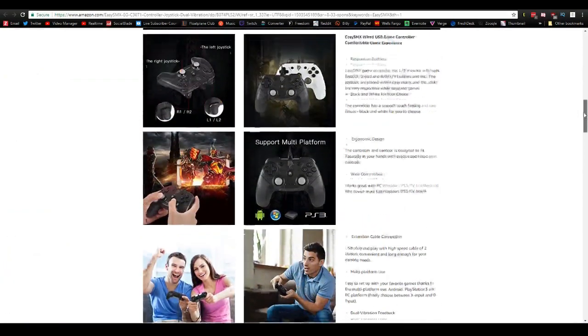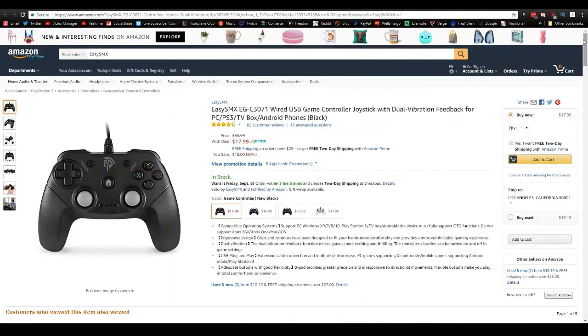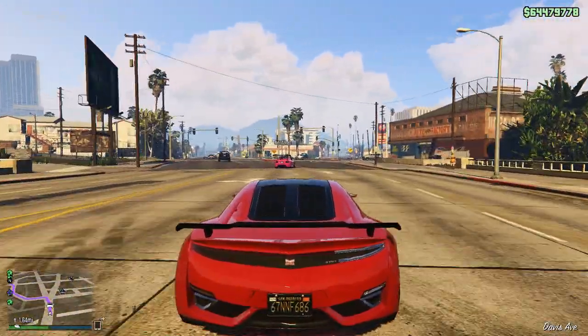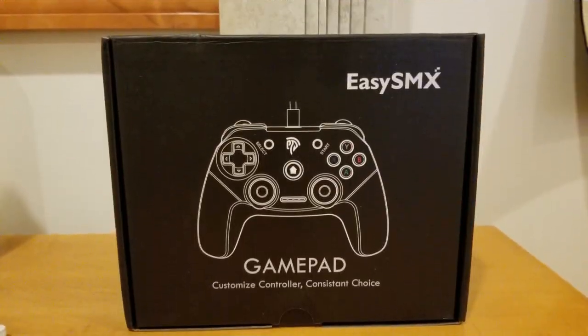First off, the controller is compatible with a ton of different operating systems. Just to name a few, it supports pretty much every single version of Windows. It supports PlayStation 3, all the different PlayStations, TV boxes, Android, and you can also use it on PC as well. The only platforms it does not support are Mac, iOS, and a couple others. Other than that, it supports pretty much every platform out there, and it is super awesome because you can use it anywhere.